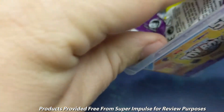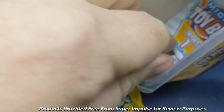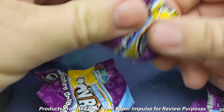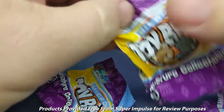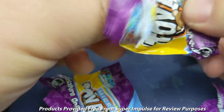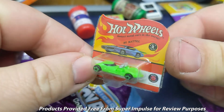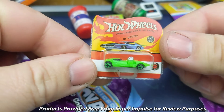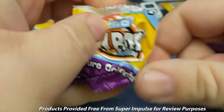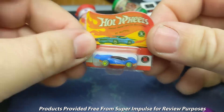Let's see what we've got inside these blind bags. Here we've got one — open that up. And we've got a Hot Wheels car. That's cool, little display of a Hot Wheels car. I like it. What do we got in this one? Oh, another Hot Wheels car — I like that car, it's pretty cool.